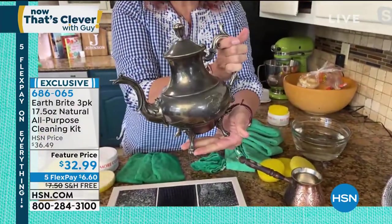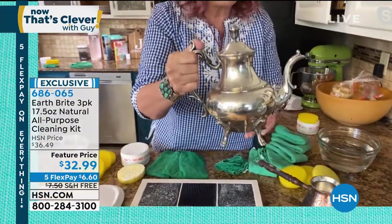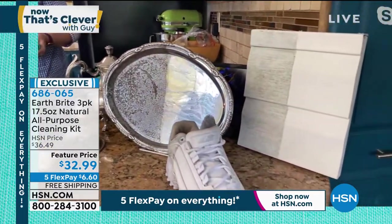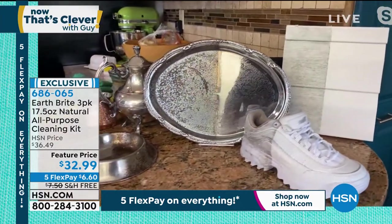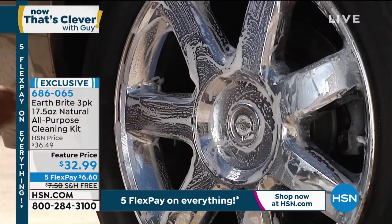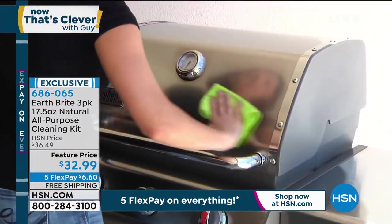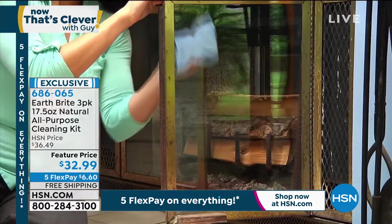It actually protects the surfaces. So if you inherited grandma's tea set, shine it up with Earthbrite — it will look gorgeous. You can use this outside the house on exterior siding, on vinyl, on the car tires, on the boat, on the pool tile. Heck, you can even clean your sneakers with it. It's that versatile, and it's the best granite cleaner you've ever used. The same thing that you clean the tires with, you can clean the baby's high chair with. It's that safe.